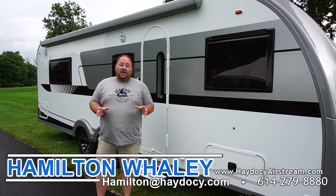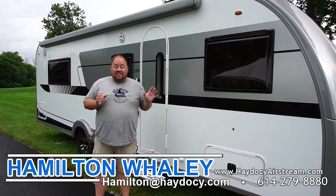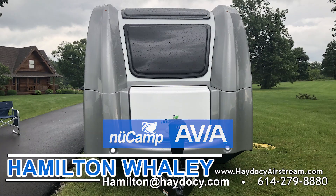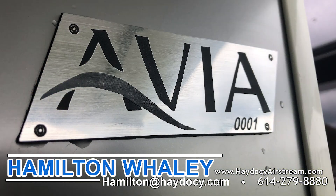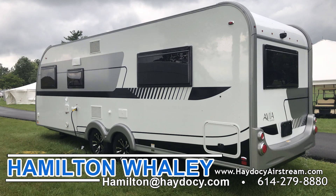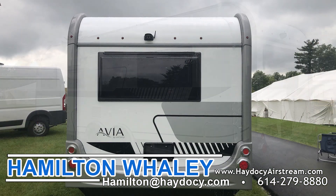All right guys, so this is what we've all been waiting for for about the last year — this is the Avia. This is the full production model, number one, the very first one to come off the assembly line, which we will have at the dealership in the next couple of weeks. There are a couple small tweaks they need to do, but they wanted to get it out here and let people see it at uCamp this year.